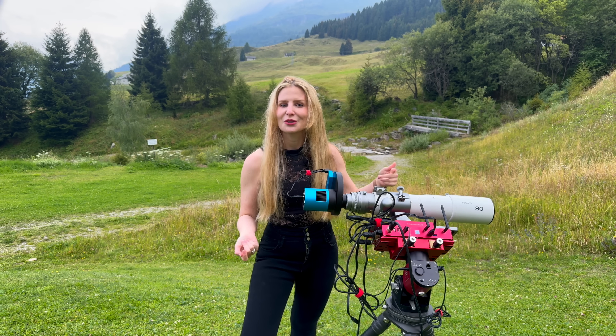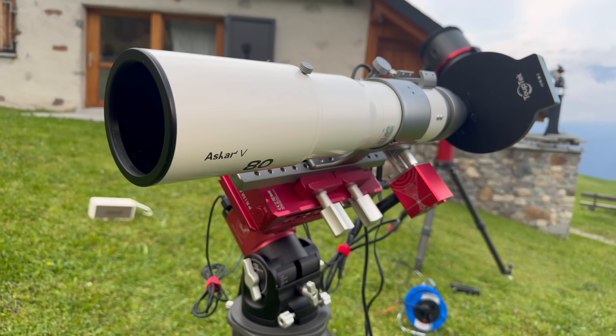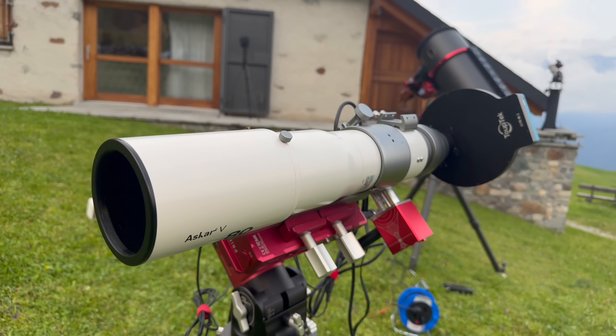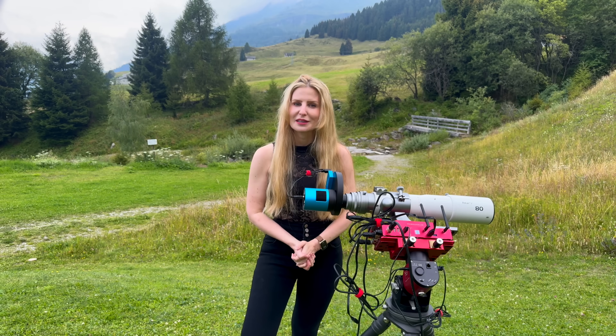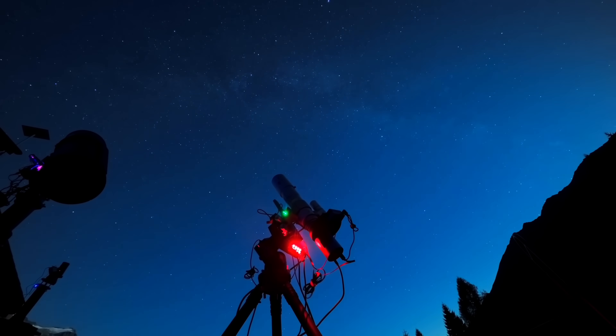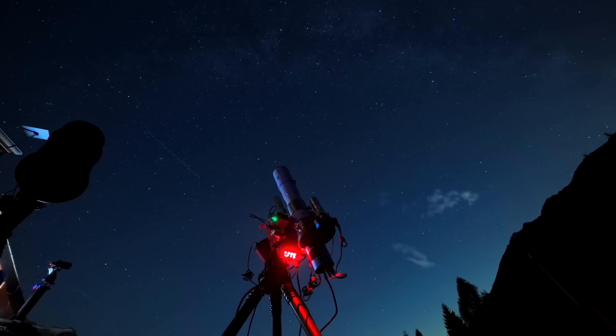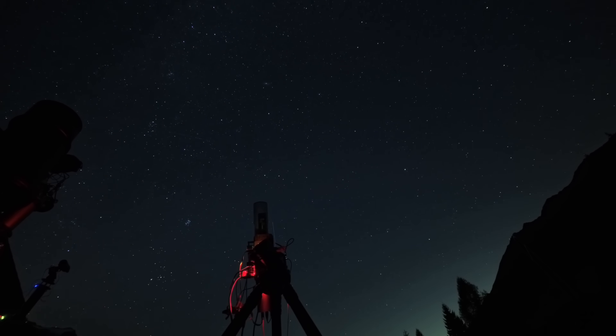So now let's head over to the computer and take a look at what the data actually looks like. I'll show you some of the results I got using this exact setup, and we'll talk more about performance, image quality, and whether or not this bundle is worth picking up.